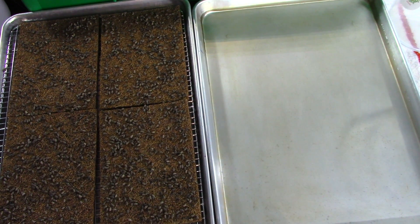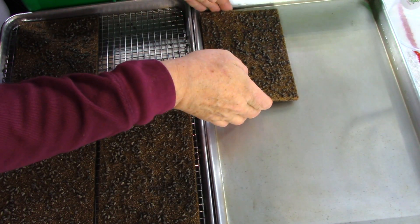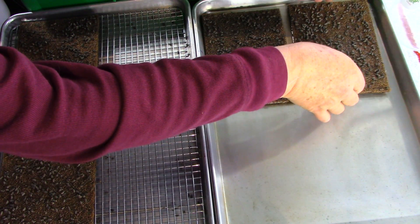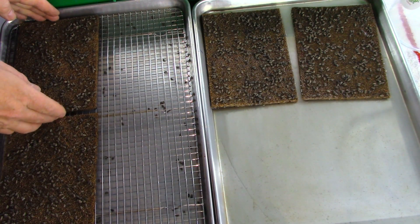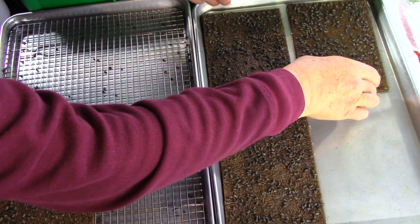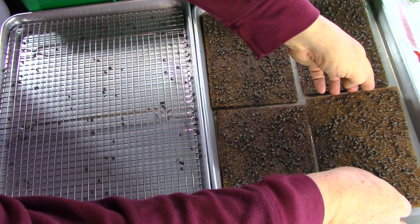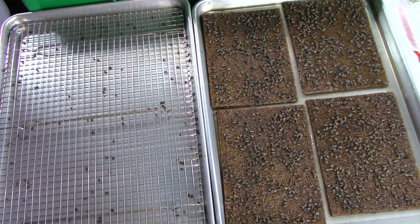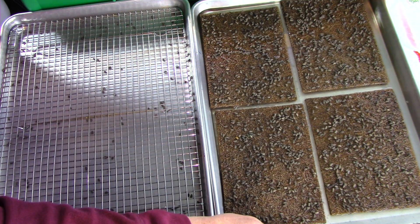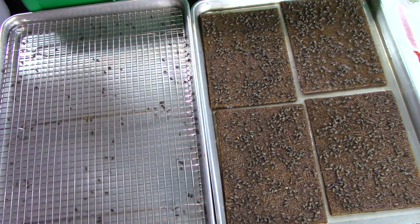Now I'm going to place the coconut pads inside the water bath. This water bath is key to getting a good germination. As I'm placing them in here, you can see there's about a quarter inch of water in the bottom of the tray and it's soaking up the water pretty good. I'm going to tilt it a little bit to get some more water on the other side. You can see the pads are fairly saturated with water.